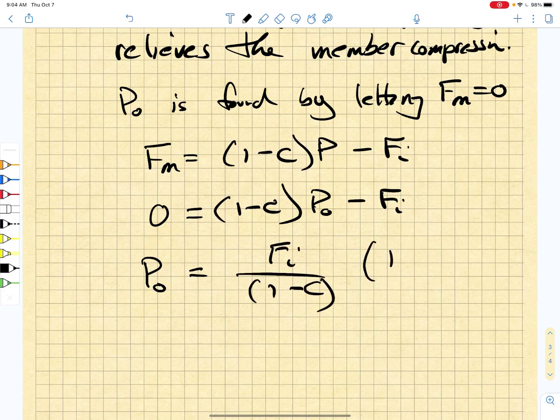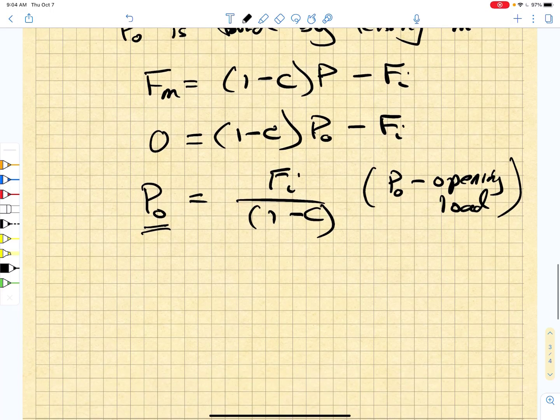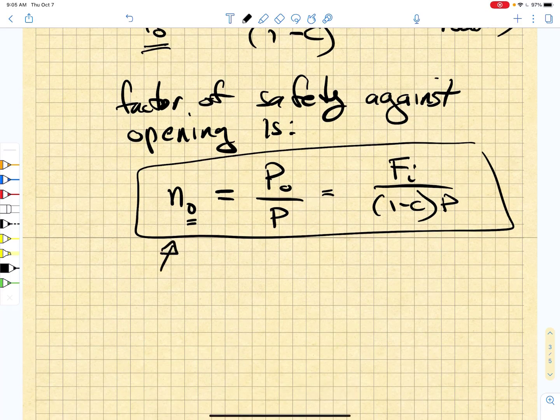That P zero is really P opening — so P zero represents the opening load. That is an important load because the member is no longer participating in load sharing and all the load is then thrown on the bolt. So the factor of safety against opening is simply P zero divided by P. We're going to call it N_O, and it is given by Fi over (one minus C) times P. That's an important factor of safety.